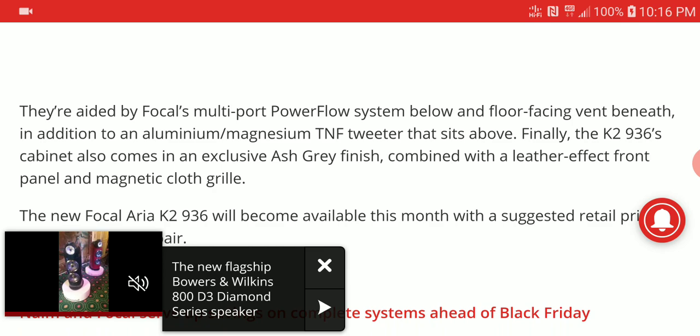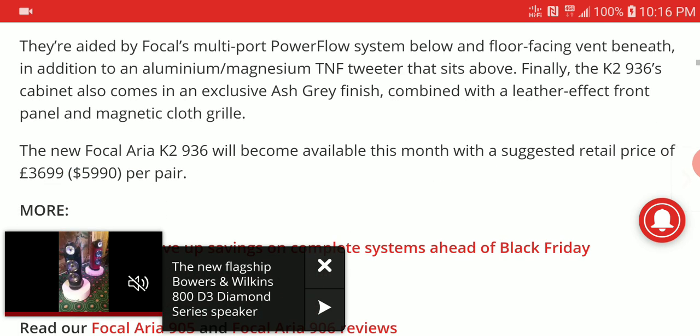From what Focal has claimed, this floor-standing speaker features an aluminium-magnesium tweeter, along with a newer bass driver for better low frequency performance. It comes in multiple colors including ash gray and a bluish finish, with other color options also available.